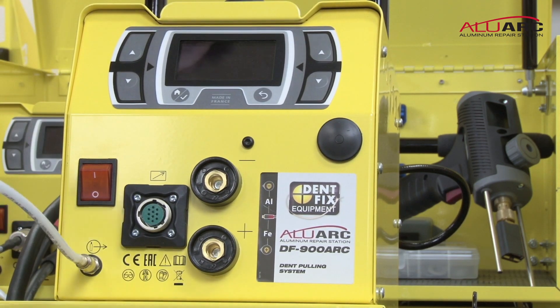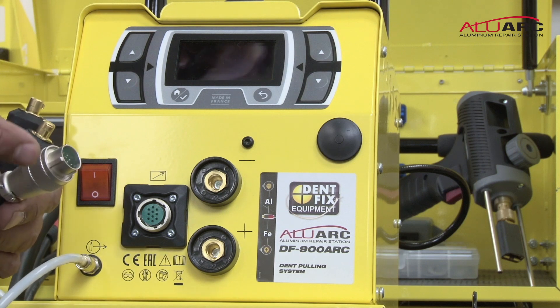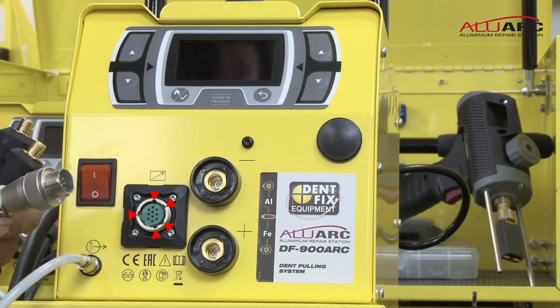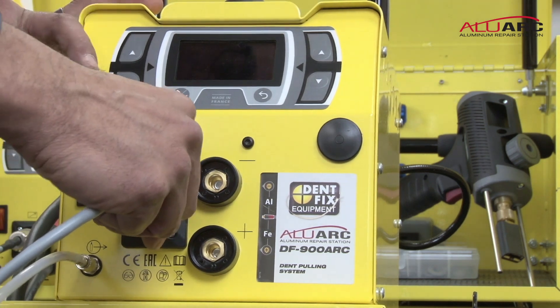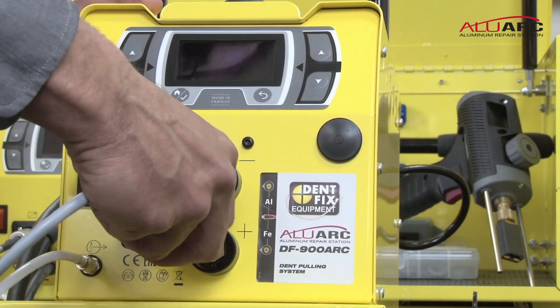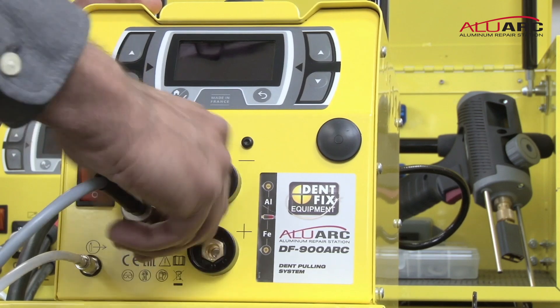Then your data cable. Your data cable has notches on it so that it only goes in one way. Make sure you twist the lock nut until it's secure.